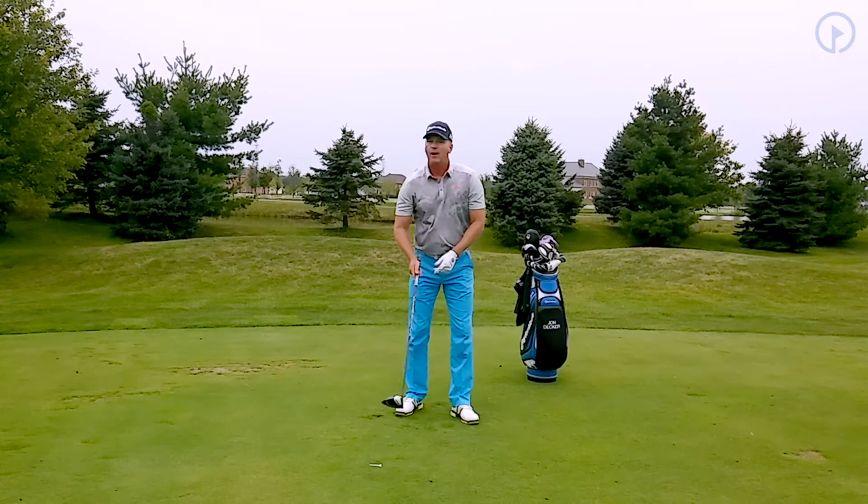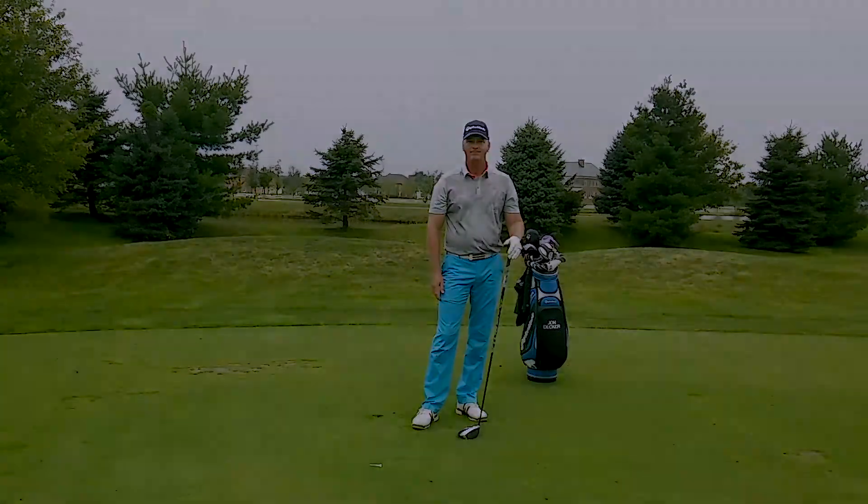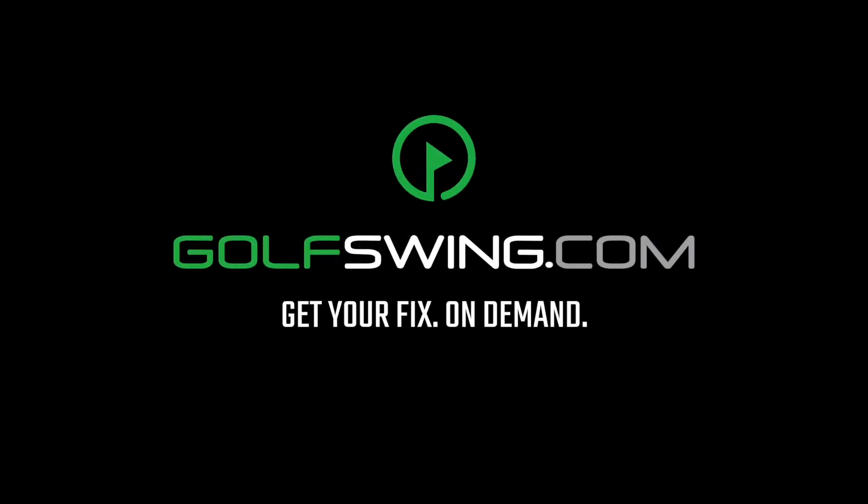Try this drill. It's a great way to learn how to use your legs, and it's a great way to gain power in your driver. Thank you so much for joining us.